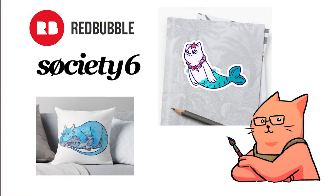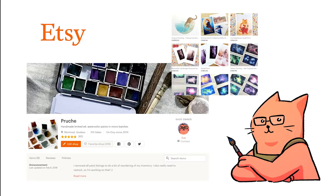Before I leave, here's a reminder that I have accounts on Redbubble and Society6 for fun things like stickers and mugs, and also an Etsy store where I sell prints, originals, and handmade paints. Bye bye!